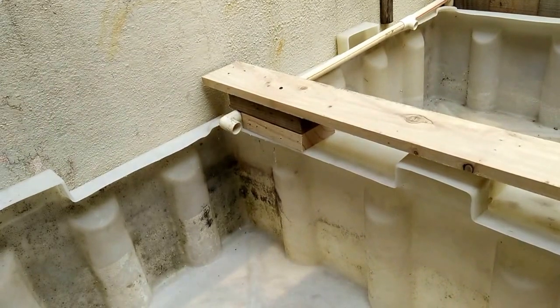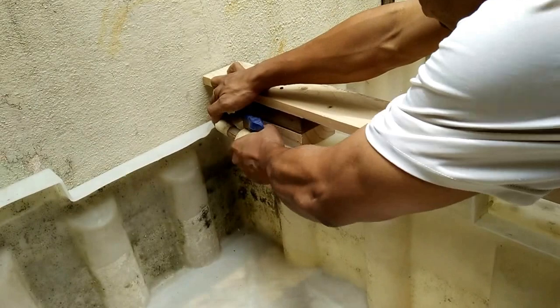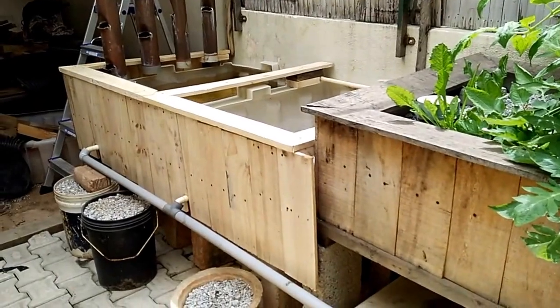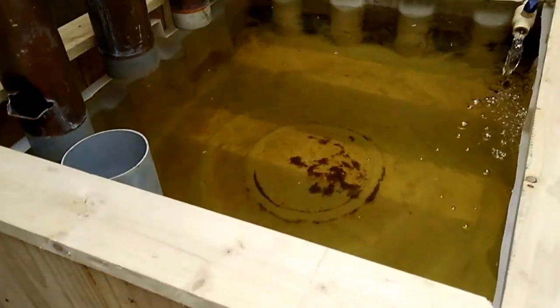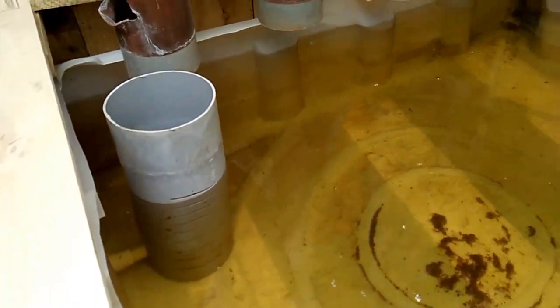Once this is complete, I moved on to the water inflow, and the inflow is again the same 19mm pipe. Once both the plumbing is complete, I started doing a water test, and the initial water test revealed no leaks — it was comfortable to go ahead with setting up the remaining components.